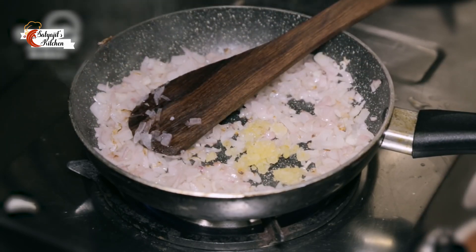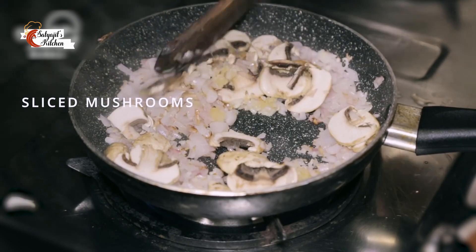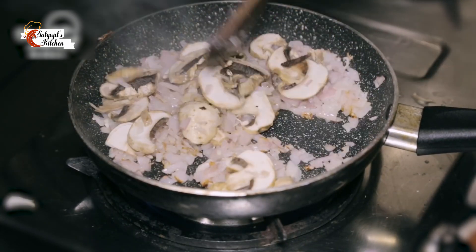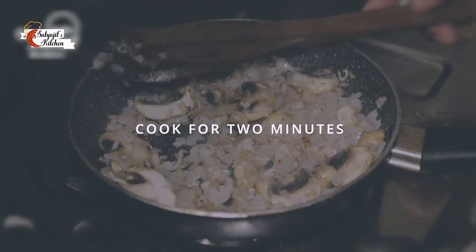Hence I prefer adding garlic. I am also going to add some sliced mushrooms, because mushrooms give it a very nice earthy taste and a completely different texture to the entire end product. This has to cook for two minutes.